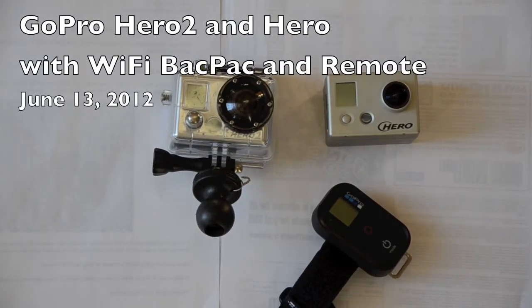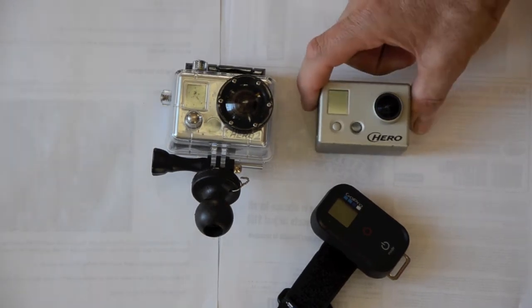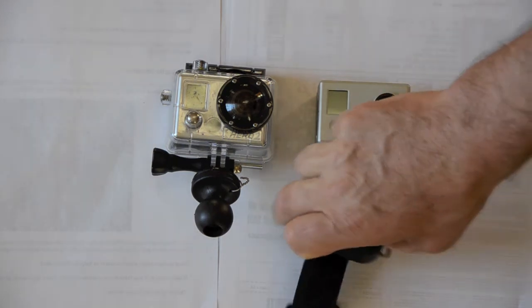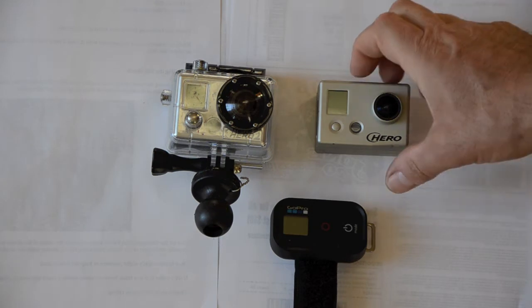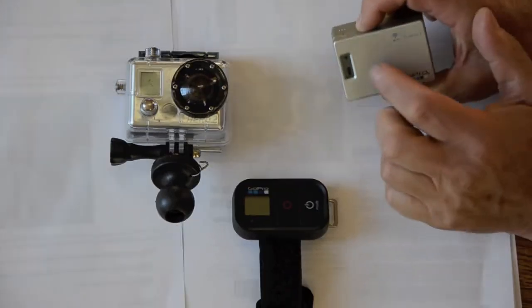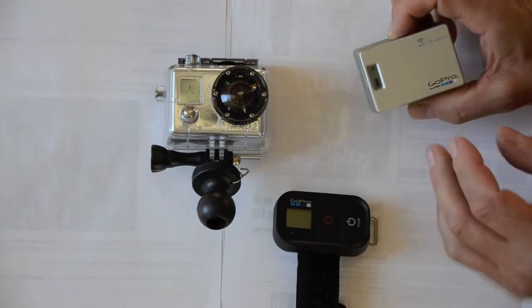Here I have a GoPro Hero 2 and the GoPro Hero, the generation before it. I've installed the new Wi-Fi remote control with the Wi-Fi backpack. This is the backpack on the unit. It has a little LCD that indicates battery level and also whether the Wi-Fi is on.